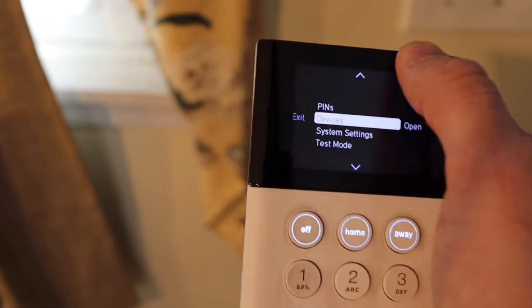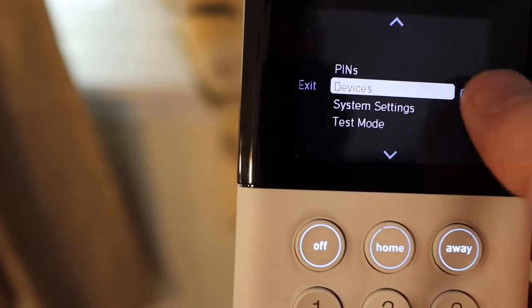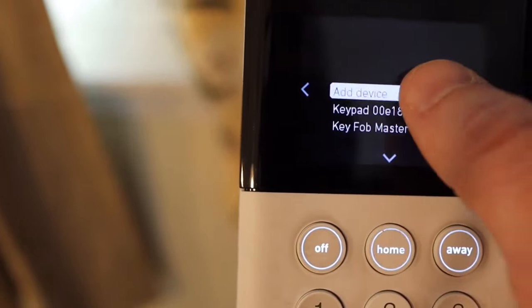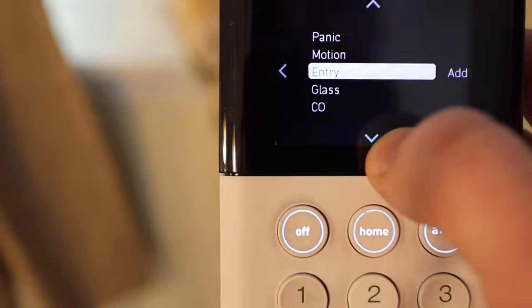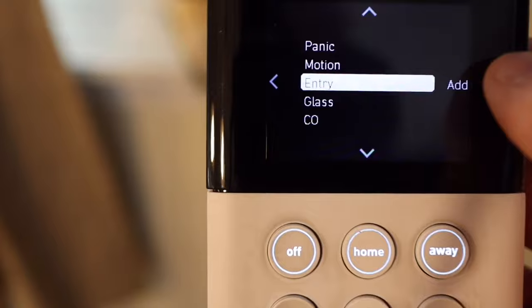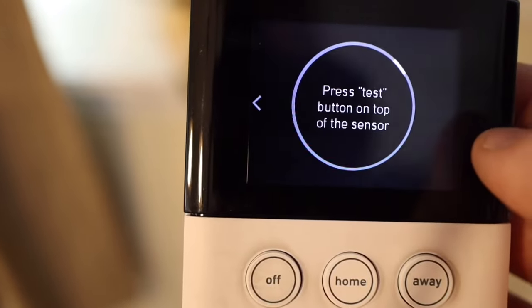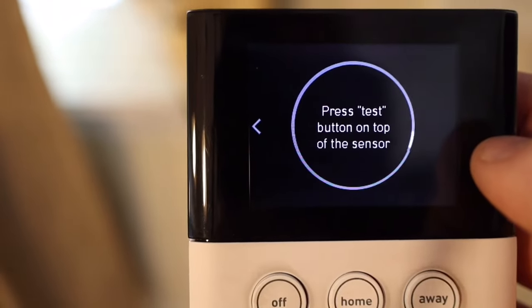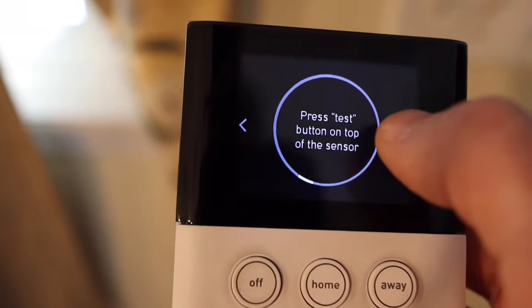For setup, you go to Devices, hit Open, and click Add Device. Find whatever device you're looking for — for example, Entry Sensor. When you push that button, the base station says, 'Press the button on the device you're adding.' Your keypad and base station are now searching for the new device. That's how easy this thing is to set up.